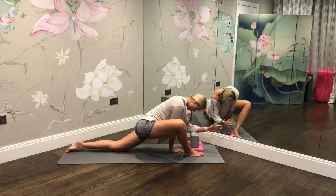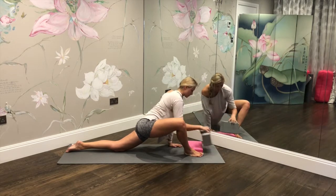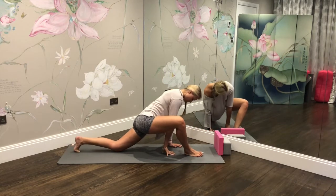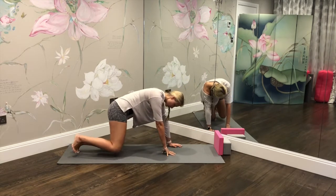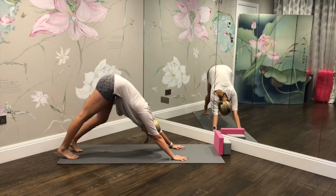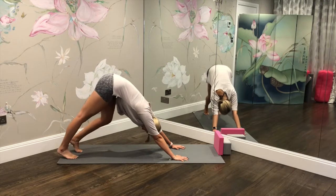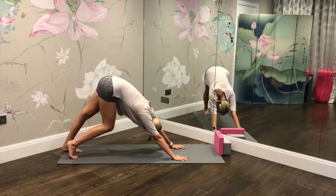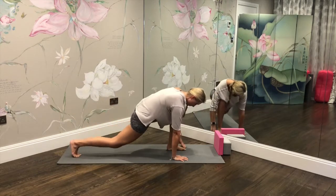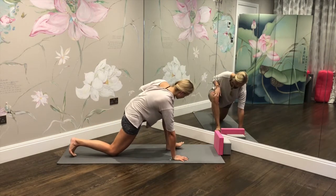Take one more deep breath, then gently remove the blocks, come up onto the hands, and slowly take that front leg back. Move through the wrists a little bit, then come back to your downward facing dog, bending the knees from left and right, moving out through the hips, the head, the neck before we move on to the other side. Left leg rises up, steps forward, right knee drops down.